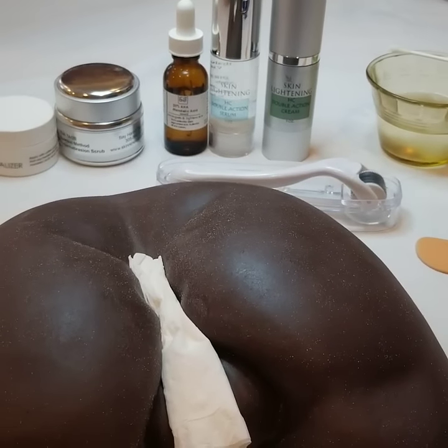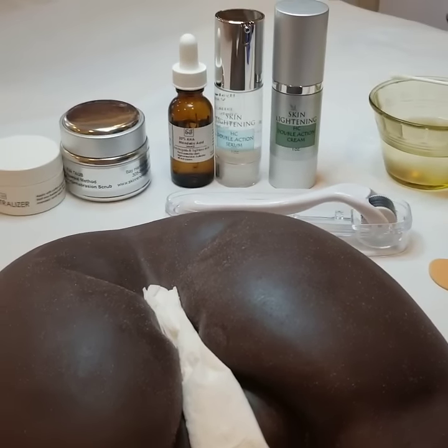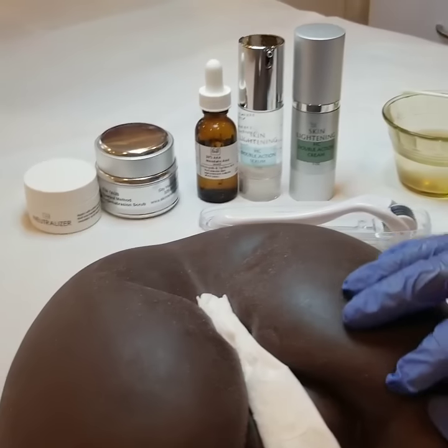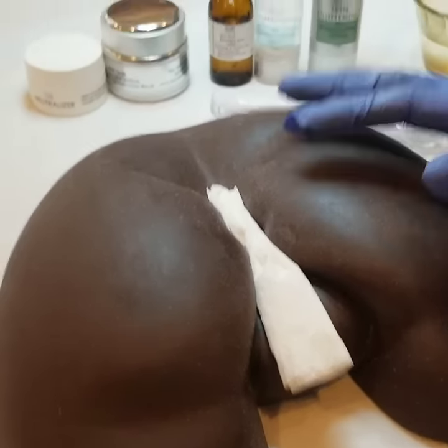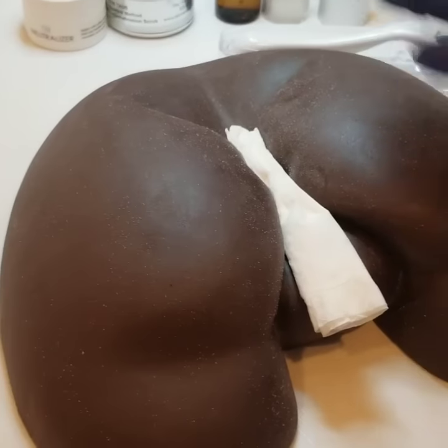Hi guys, this is Eva from Bay Harbor Med Spa, and today I'm going to demonstrate for you how to do skin lightening on discoloration on a black butt. And this can be for women or for men, makes no difference.